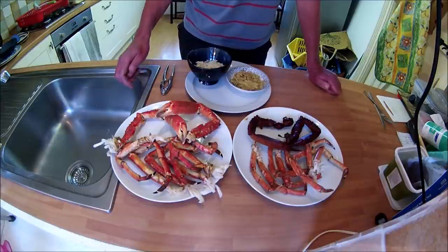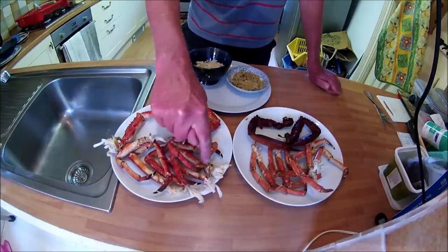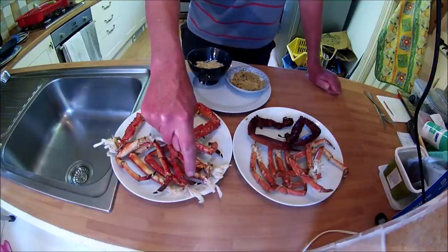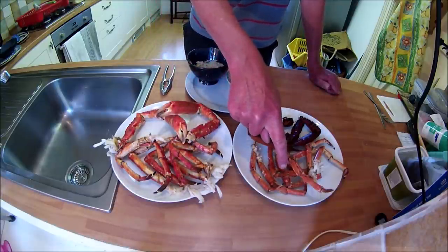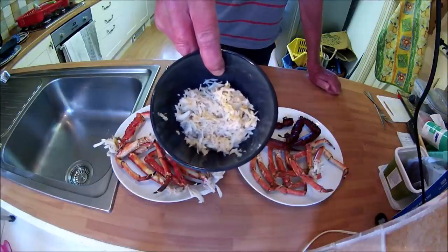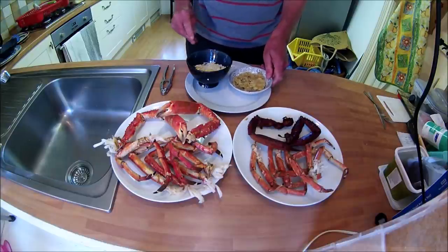So this is the end result. I've got the legs and the claws of the larger crab - and if you notice there's a lot of white meat being pulled out on the end of the legs and the claws. What happens when you twist and pull is you often pull out a lot of white meat from the body cavity of the crab, which is great. Then I've got the legs and the smoked claws of the other crab. I've managed to pick out a good amount of white meat from both crabs, and also got the brown meat from both crabs - quite a lot of meat there to enjoy.